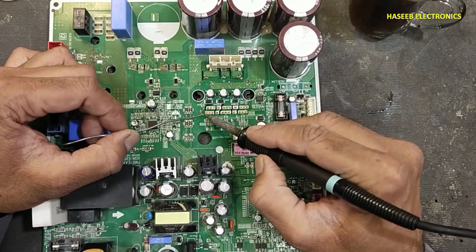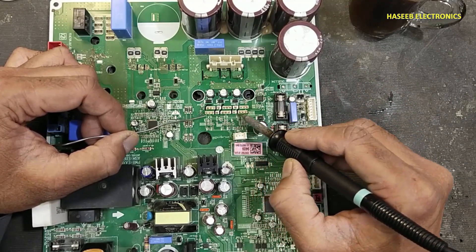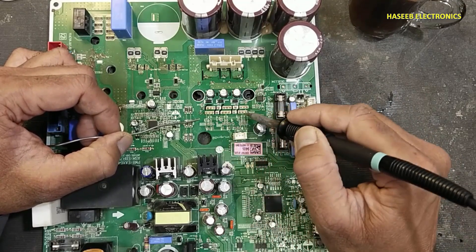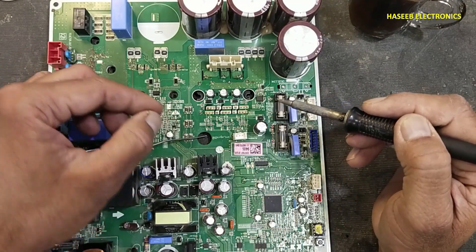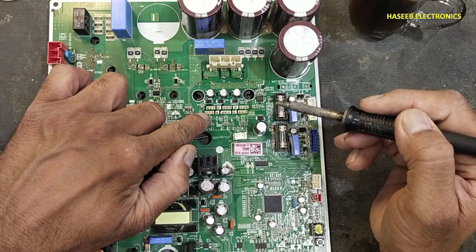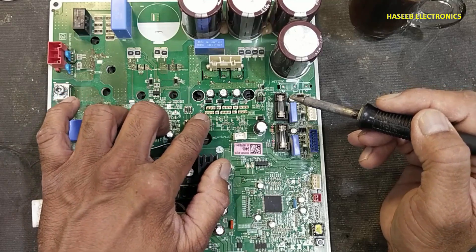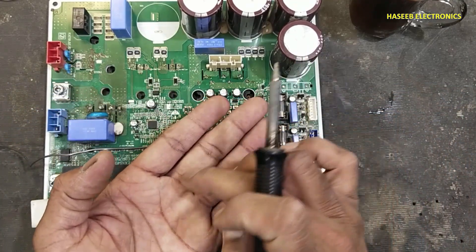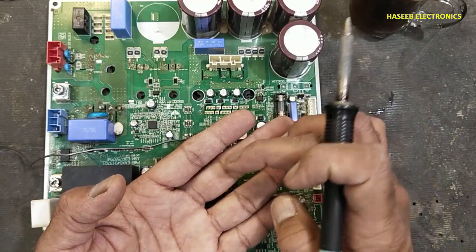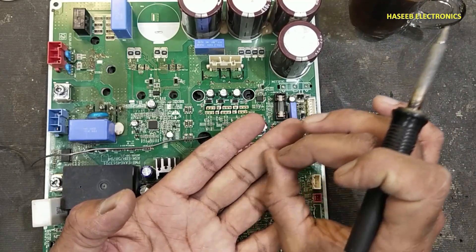Never desolder or solder in one straight line. Divide the pins into sections — start here, then here, then here — allowing cooldown time for each area. When you finish one section, go back to where you started and continue; this lets the last pin cool down. Working in one line can cause the local chip temperature to increase and its internal connections may melt, damaging the component permanently.